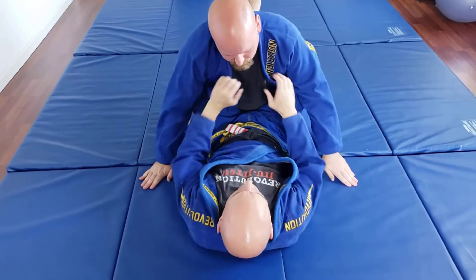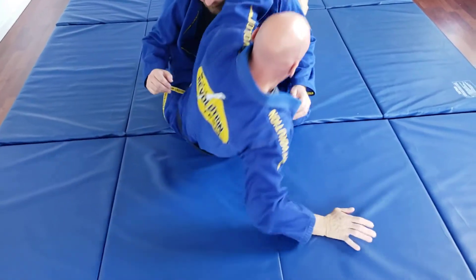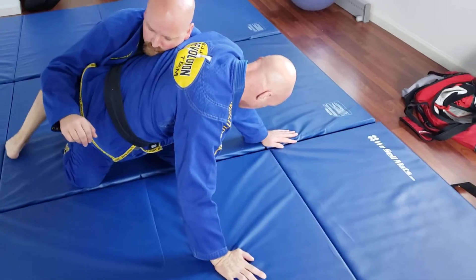Move the hands, going down, distraction, come up. He goes down, I still hook the upper arm.